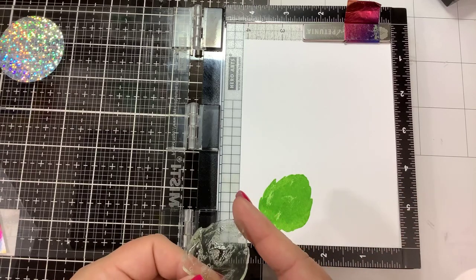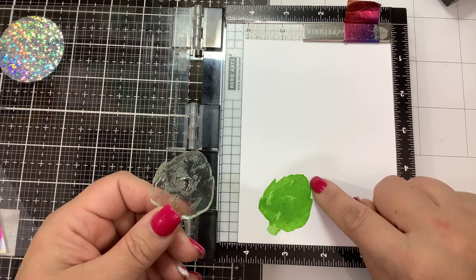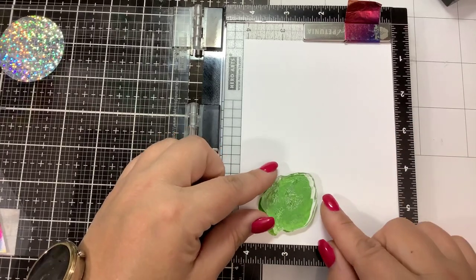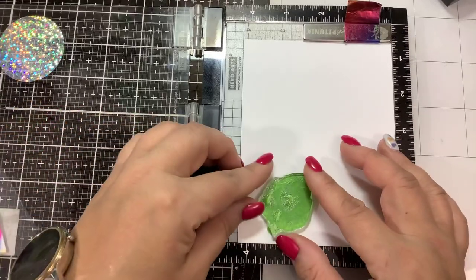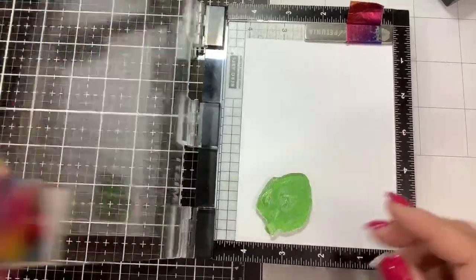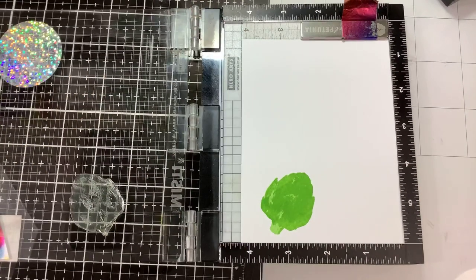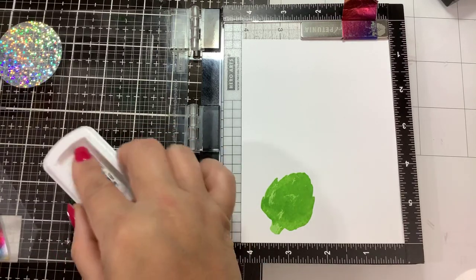For the third layer, we're going to line up the right side where you can see the notches and grooves in the artichoke — that's what you want to use as your guide on this one. We're just going to slide that into place, and for our third color we are going to use Grass Skirt.